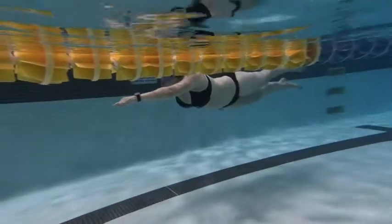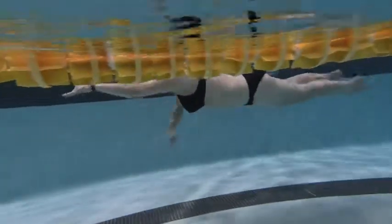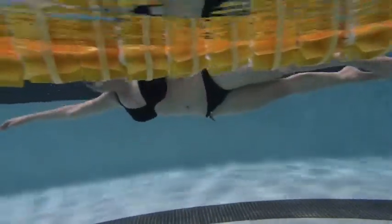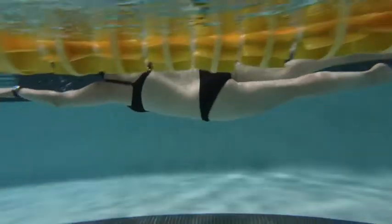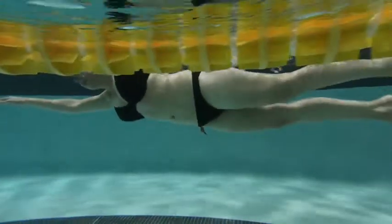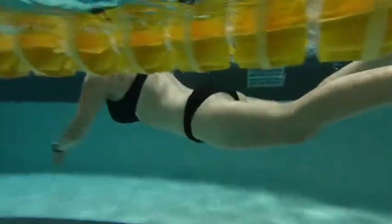Getting that kick and pull going, beginning to get your hips moving — nicely done. As we get your timing just a little bit more accurate, you'll have less of the imbalance that you're having. When it comes from the hips, everything moves as one.